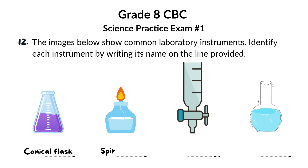Next, we have the spirit lamp. This handy tool provides a flame for heating substances and experiments. It's fueled by alcohol and is commonly used when a Bunsen burner isn't available.